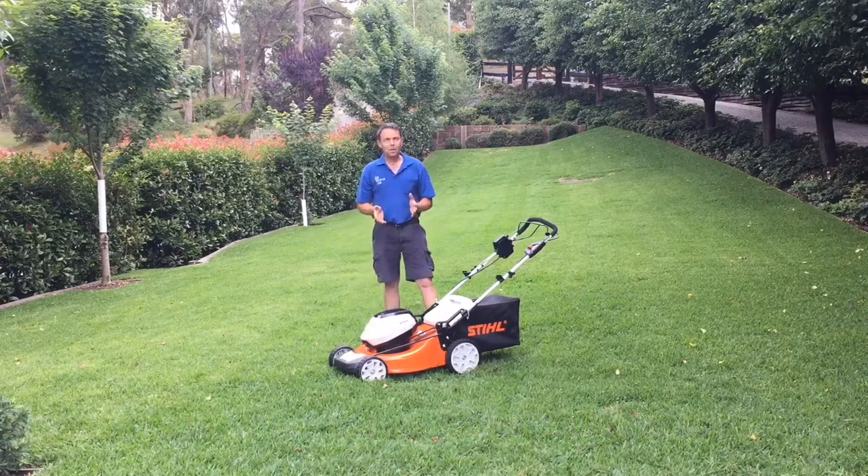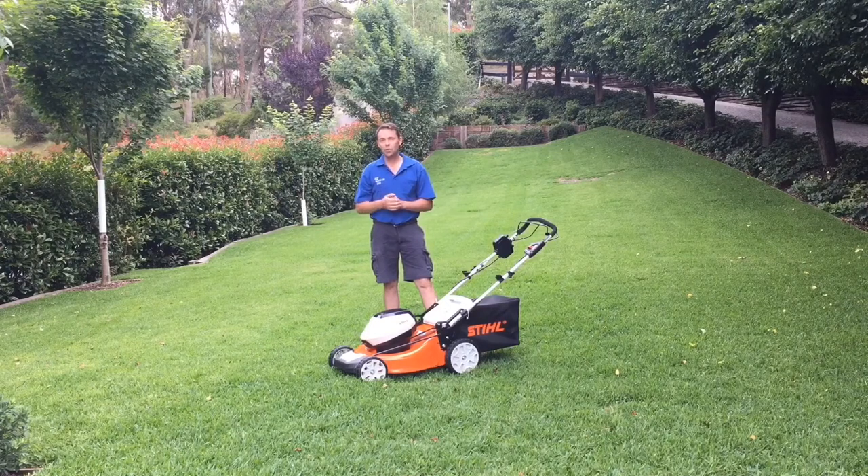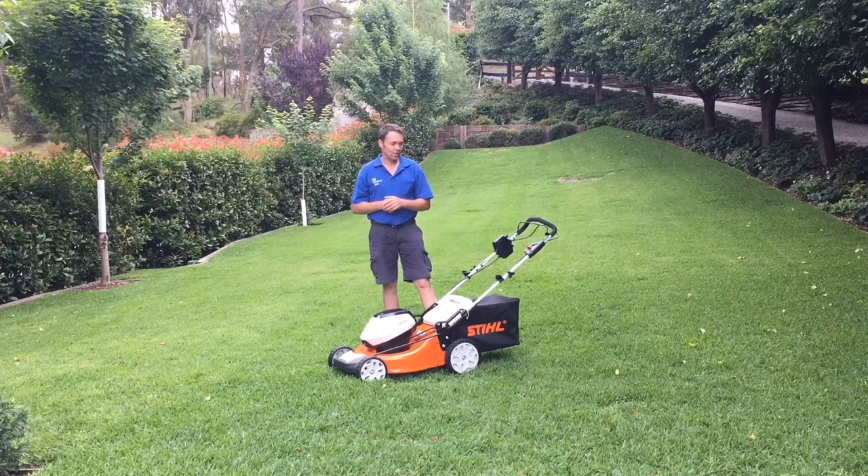What I like about this mower is that it's quiet — no fumes, no petrol — you just recharge the battery, so that's great.